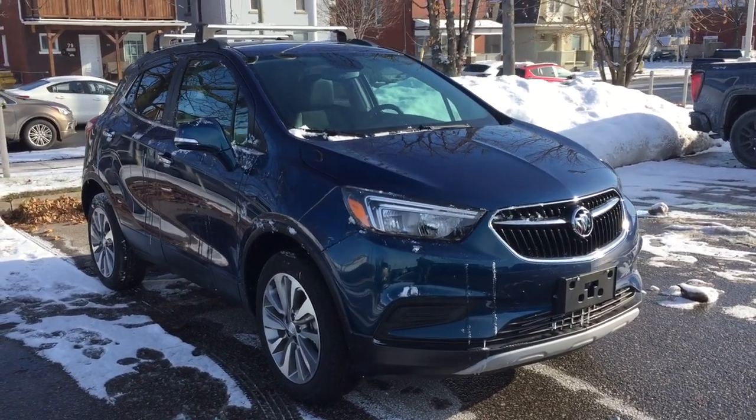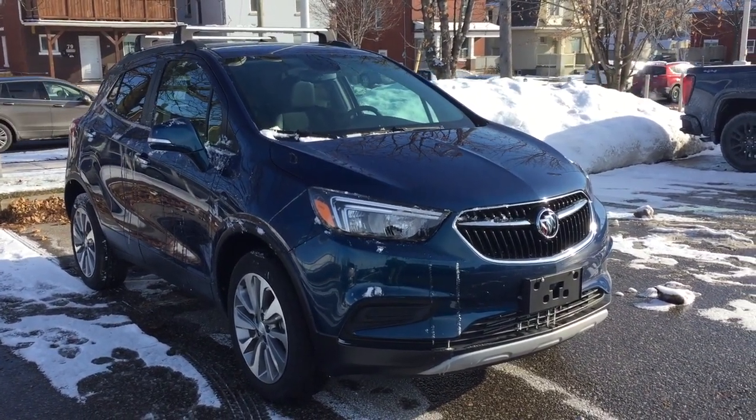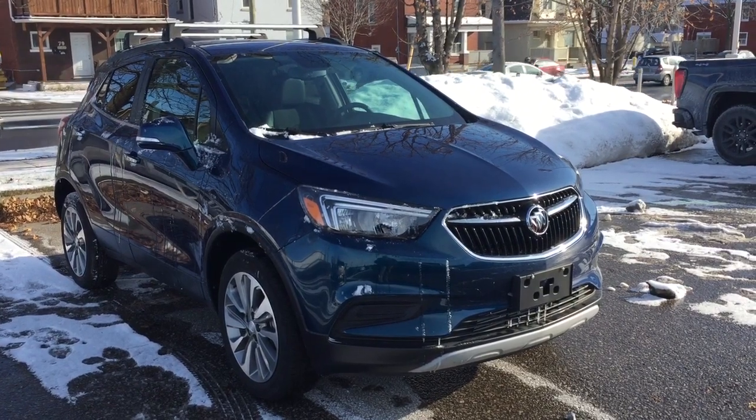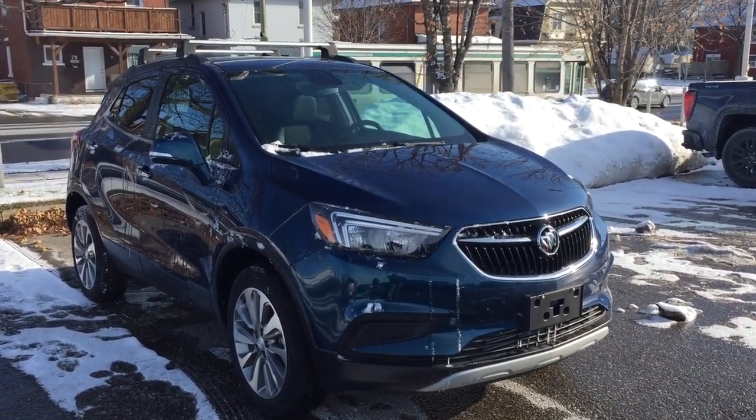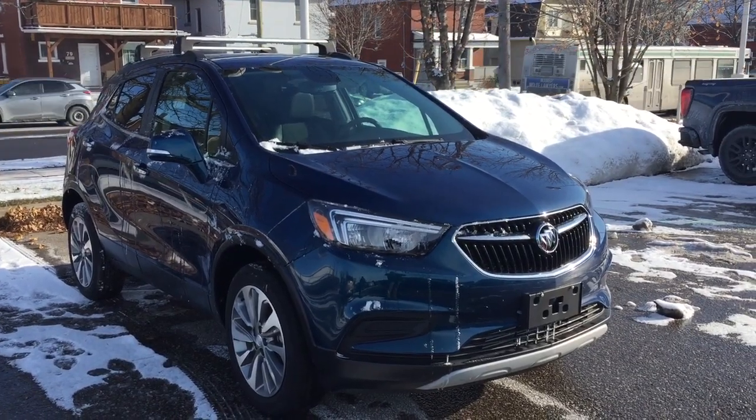And that's gonna do it for your look at the 2019 Buick Encore all-wheel drive. If you want to see this one in person you're gonna find us at Mills Motors, 240 Bond Street East in Oshawa, where we always do whatever it takes.